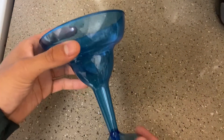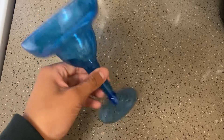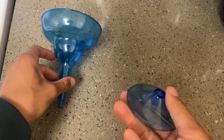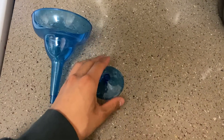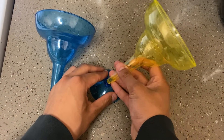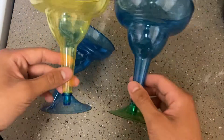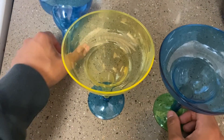Today we're looking at these plastic margarita glasses, which hold up to 12 ounces of liquid. The bottom is detachable from the top, allowing different colorways to be mixed and matched. It comes with red, yellow, orange, green, pink, and blue.